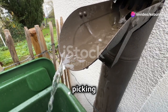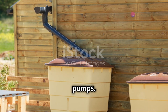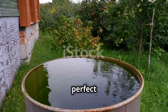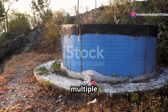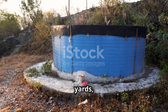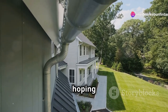Now comes picking out your rainwater harvesting system. There are a bunch of different options, from simple rain barrels to more elaborate setups with multiple tanks and pumps. If you're just starting out, a rain barrel is a great way to dip your toes in — they're relatively inexpensive, easy to install, and perfect for smaller gardens or outdoor use. For those looking to go all in, a larger system with multiple tanks connected to your downspouts lets you collect and store a lot more water. The best system depends on your individual needs, budget, and how much water you're hoping to collect.